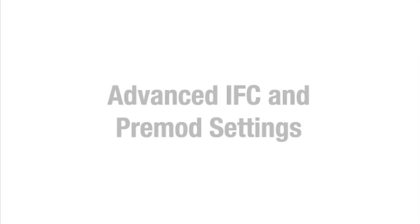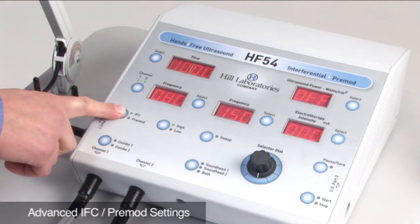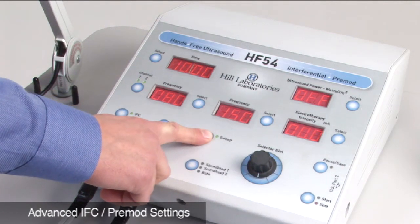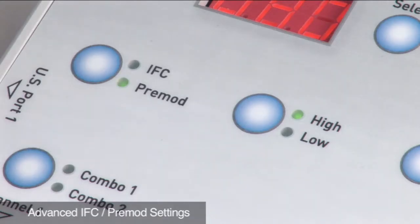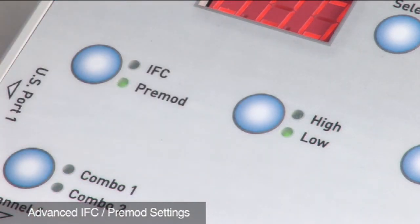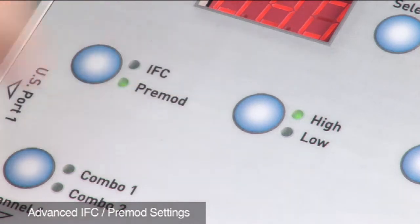Advanced settings can be set with interferential and pre-mod current. For interferential, selecting the sweep button will create a spiral sensation that covers 75% of the area within the electrodes. A low setting changes the frequency from 0 to 10. When high is flashing and low is lit, the frequency will change from 0 to 10 and 80 to 150 in 30-second intervals. When high is lit and low is flashing, half the time will be in low and half the time in high.